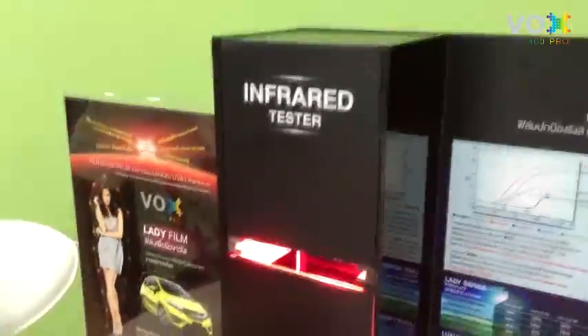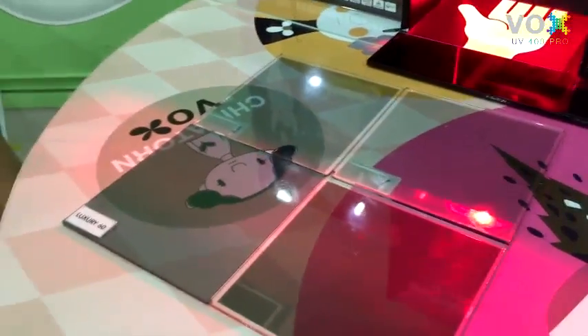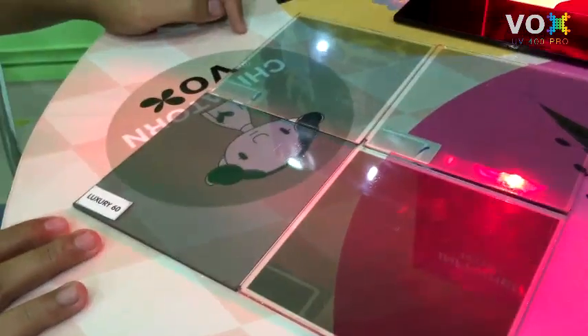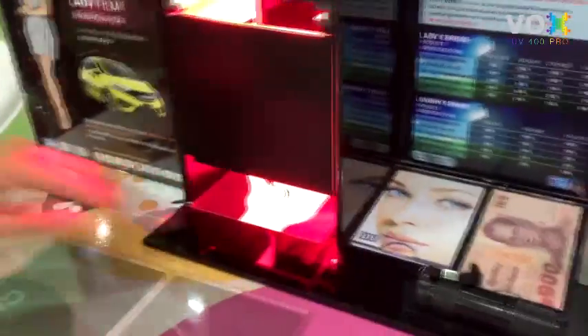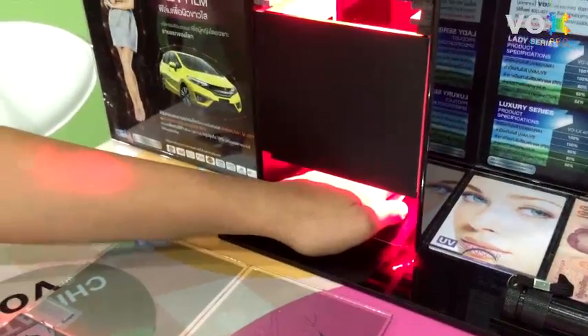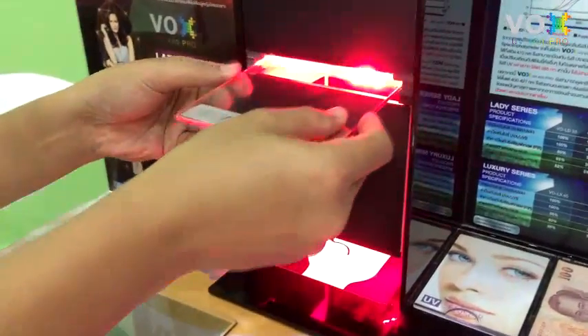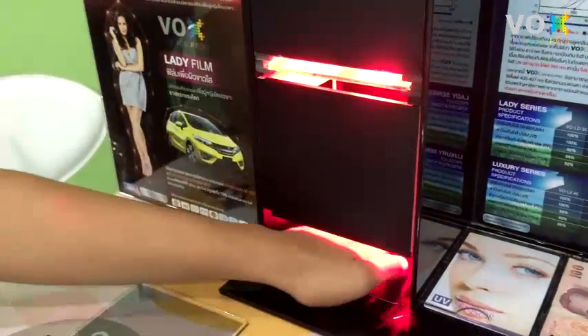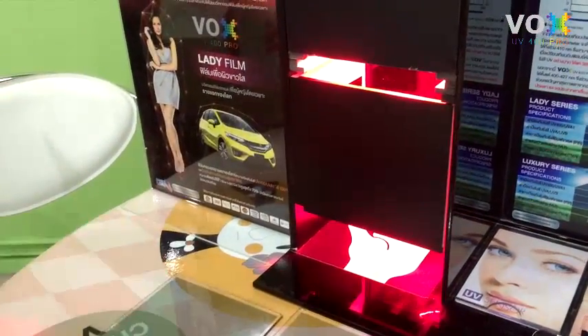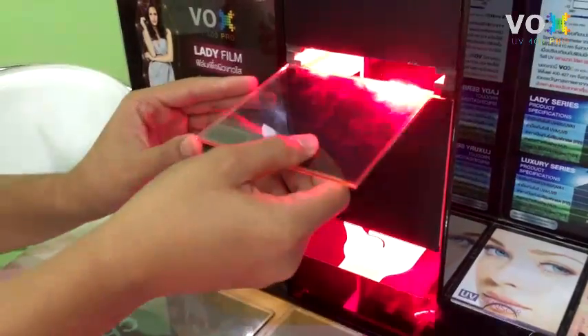I have four premium grade films from the market: sample number one, number two, number three, compared with the WS UV 400 Luxury film. First, place the hand in the infrared tester and count one, two, three — the hand will feel hot. Placing sample number one and counting one, two, three — the feeling is cold. Testing with sample number two, counting one, two, three — the feeling is also cold.